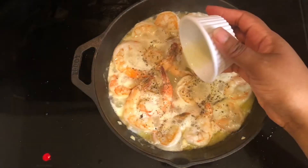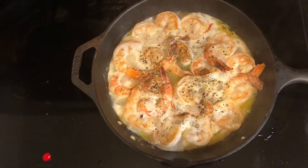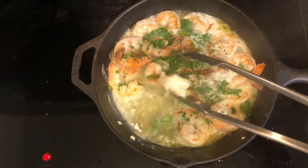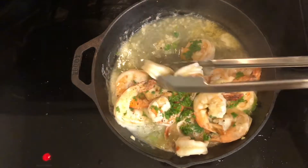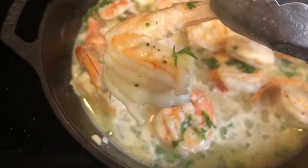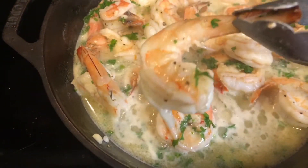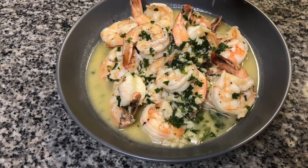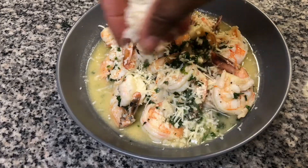Add in the lemon juice, sprinkle on the parsley, give the shrimp a quick stir and remove them from the heat. Put the scampi in your serving dish and sprinkle with parmesan cheese.